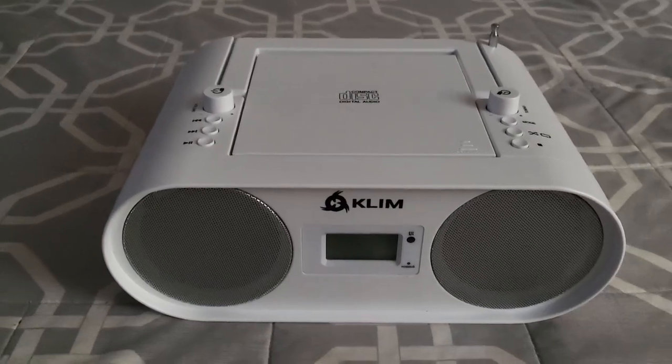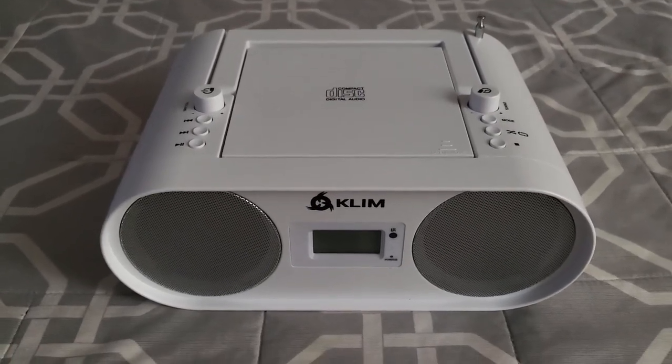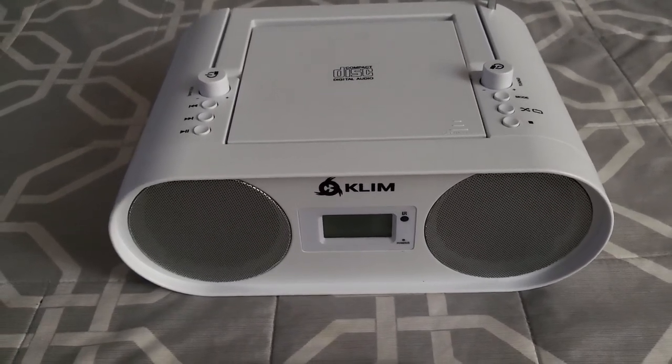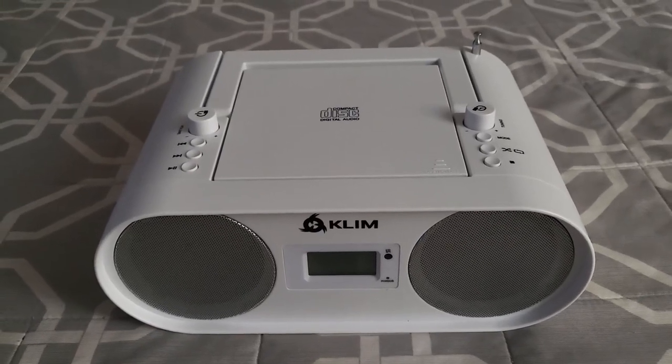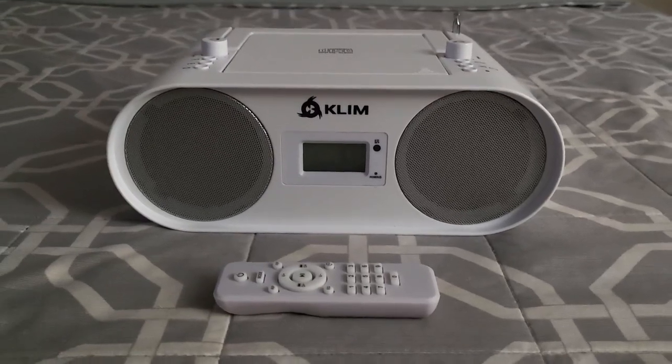One of the other things that I really liked about it was that it holds a significant charge. I plugged it in overnight, and the next day I started testing everything — I tried the CD player, FM radio, hooked it up to my phone and a tablet. It played everything without running out of charge, which is extremely impressive. So it also works as a bit of a power bank.